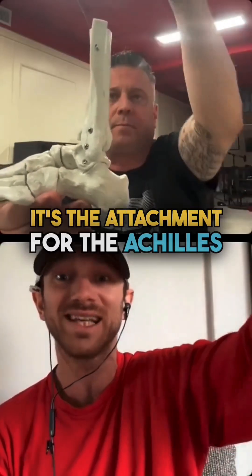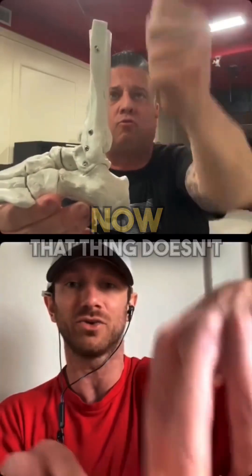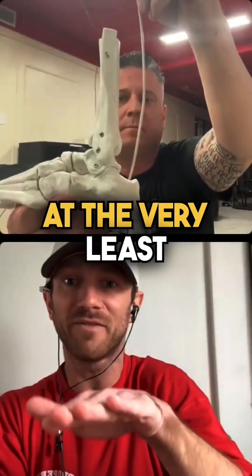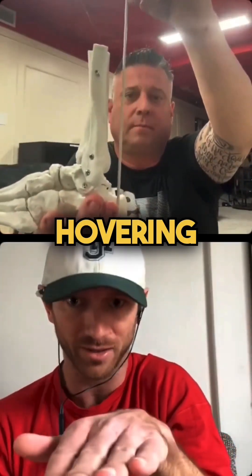It juts out behind because it's the attachment for the Achilles. So now that thing doesn't need to do anything but just stay, at the very least, hovering. There you go.